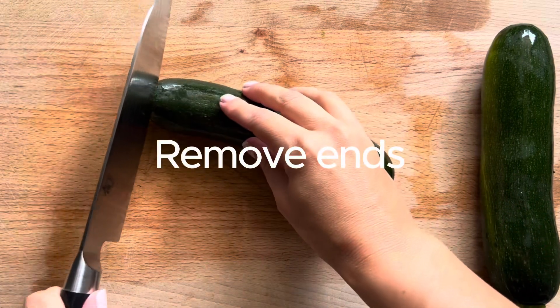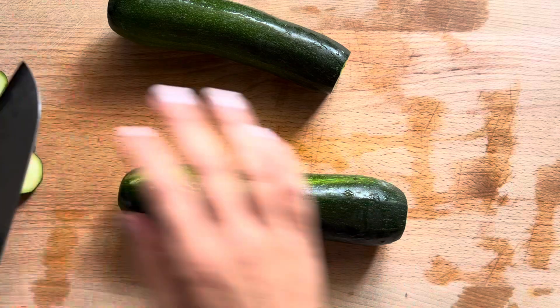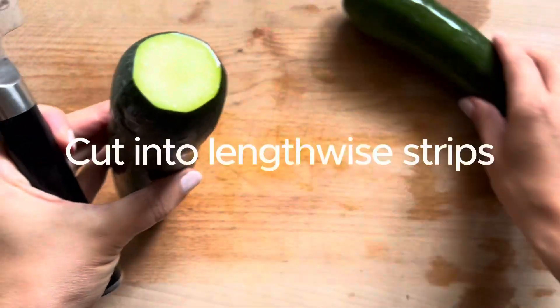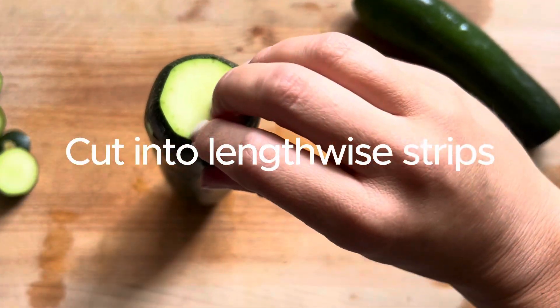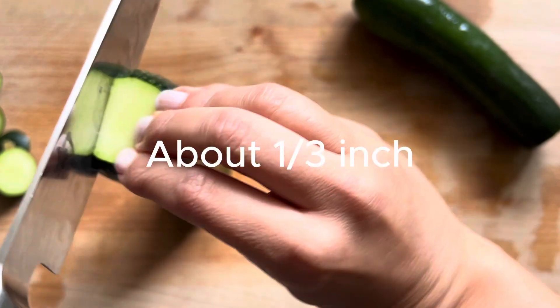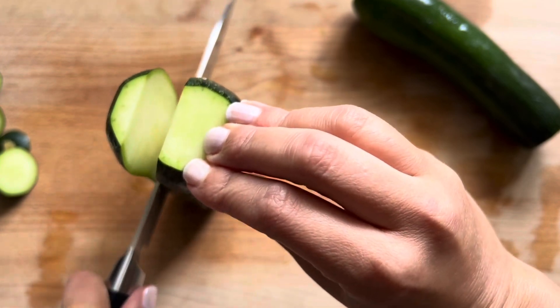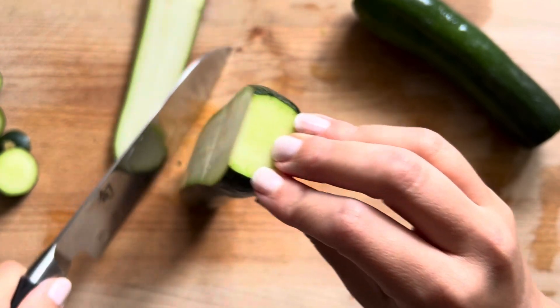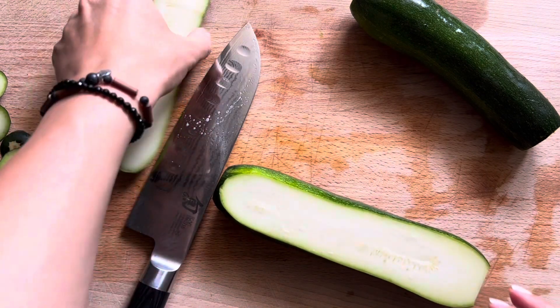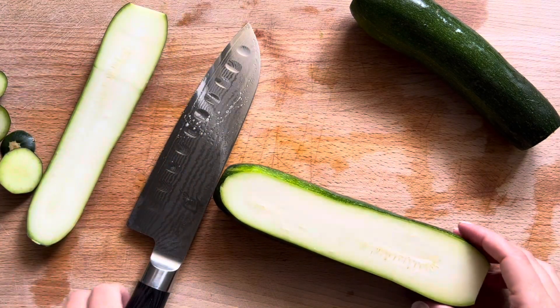We're gonna get started with three zucchini. We're gonna cut off the ends and then cut them into lengthwise strips. Be super careful with your fingers while you're doing this — tuck your fingers in so that you don't slice them off. We want these strips to be about a third of an inch thick. That's going to be thick enough that they're not going to fall apart, but thin enough that they'll cook all the way through pretty quickly.